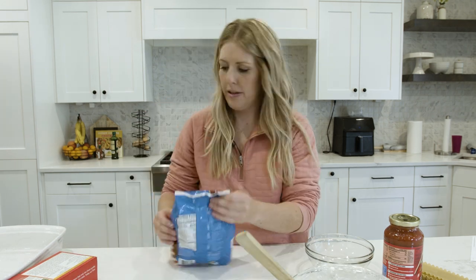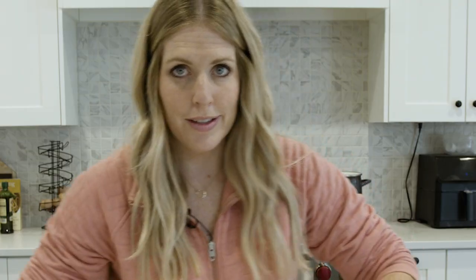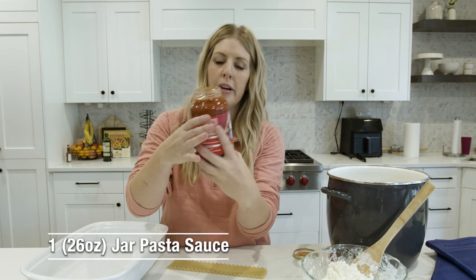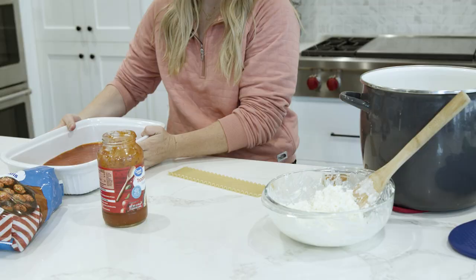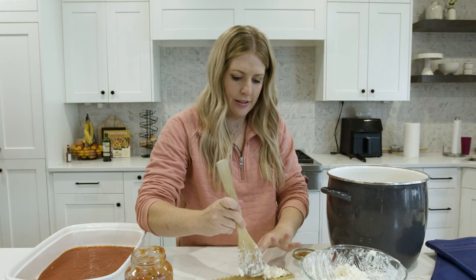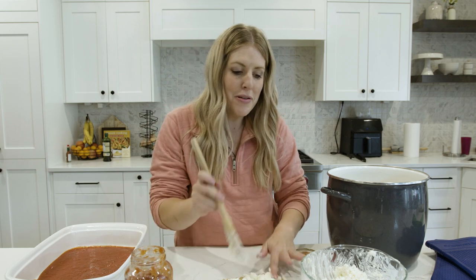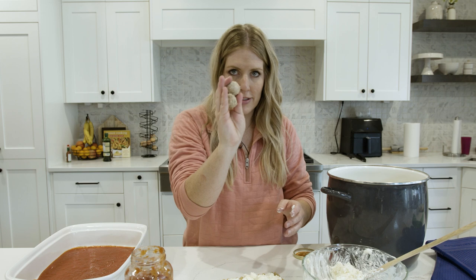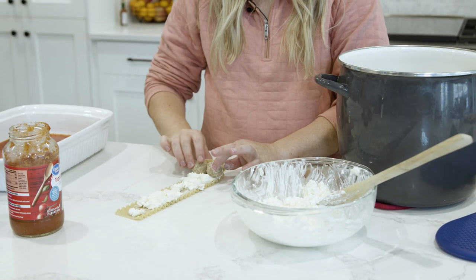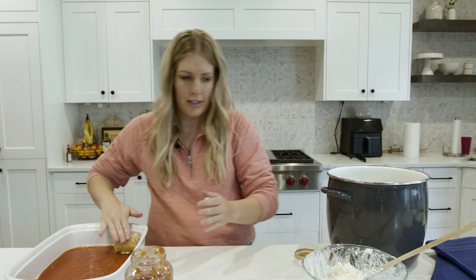Open up the frozen meatballs and have them ready to go — still partially frozen is totally fine. Drain the pasta, then pour about a cup of pasta sauce into the bottom of the pan. Now the fun part: take each noodle, spread filling on it, place frozen meatballs next to each other along the noodle, and roll it up. Place each roll seam-side down into a 9x13 pan.